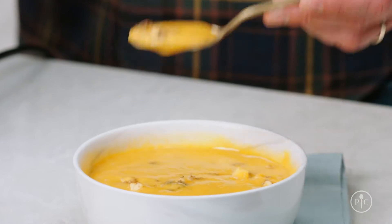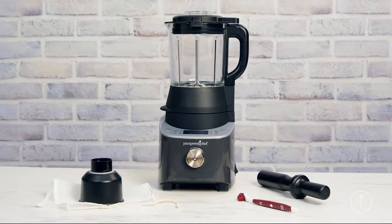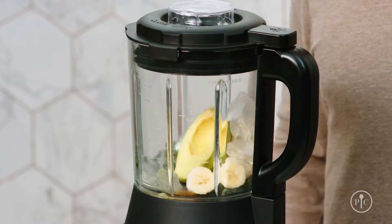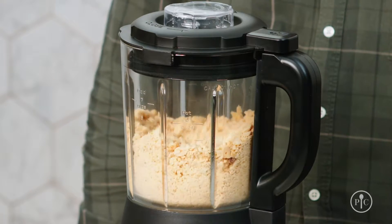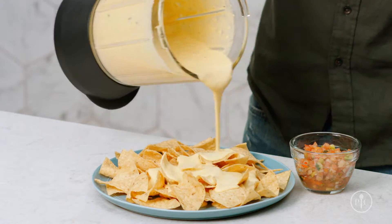If you're looking for a new way to make delicious food from scratch using fresh ingredients, then you need our deluxe cooking blender. It's an innovative kitchen appliance with a powerful motor that not only lets you blend the smoothest smoothies and grind nuts into nut butter, but also helps you cook hot pureed soups, sauces from scratch, and even homemade jam.